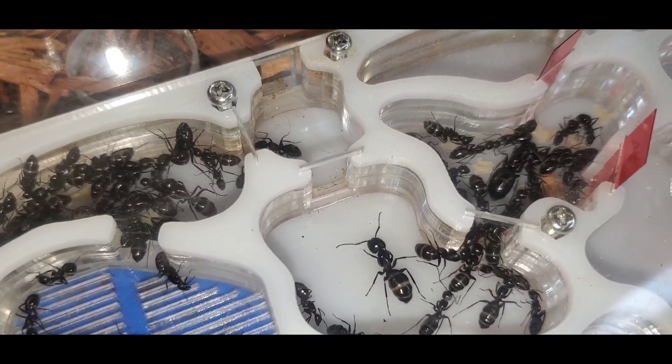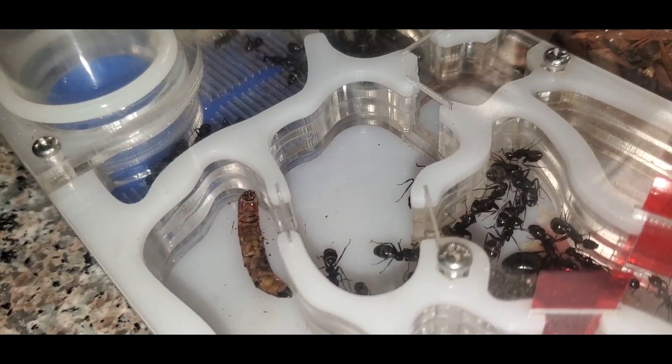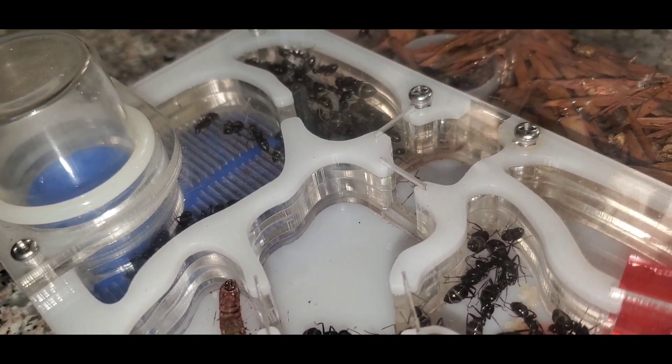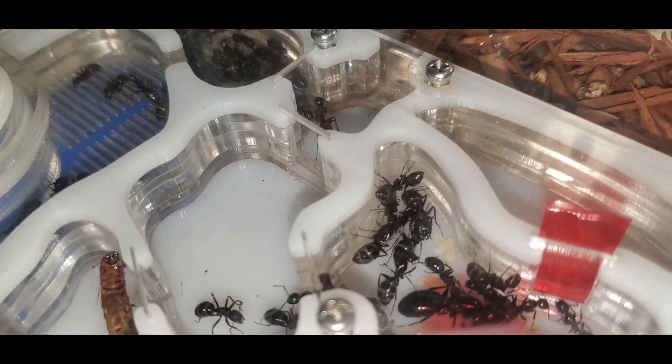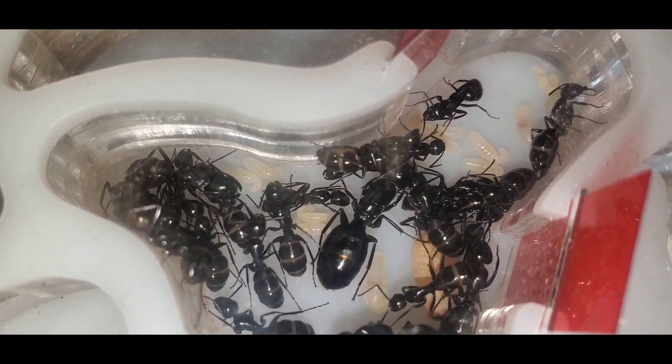Hey guys, welcome to another episode of California Ant Keeper. Today we're going to be doing an update on a few of my colonies. Let's start with my Camponotus laevigatus. My last update on this colony was not that long ago, but since then I've had to open up two more areas of this nest.